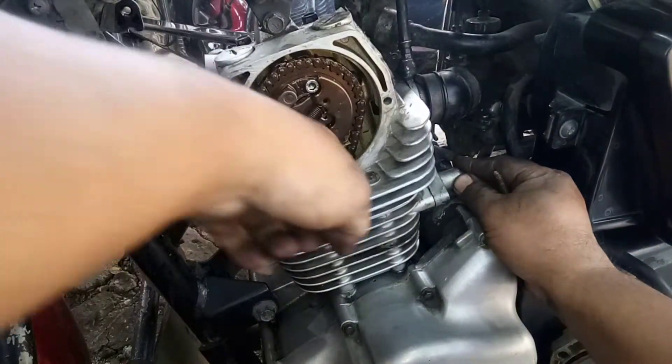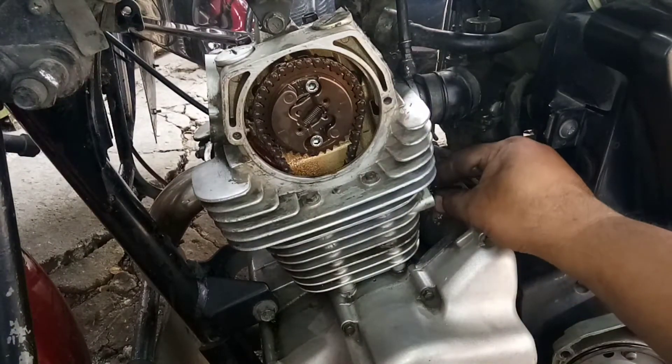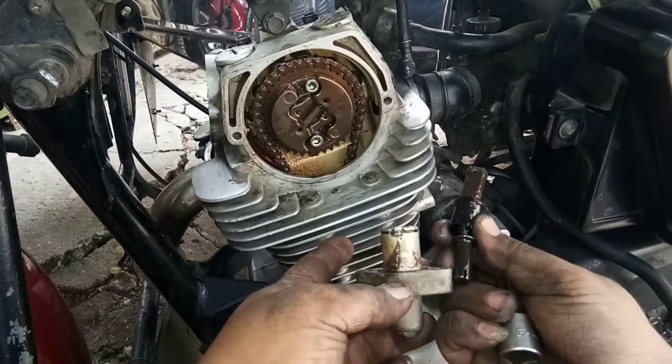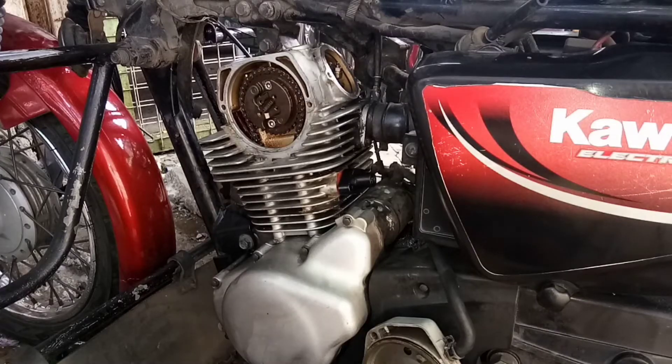Ito, nakasagad na siya pero may play pa yung timing chain. Sira ito! Papalitan ko na pala to — naghiwahiwalay na. Buti na check up, buti na check up natin. Sabihin ko na lang sa may-ari. Ay — wala ang timing guide!